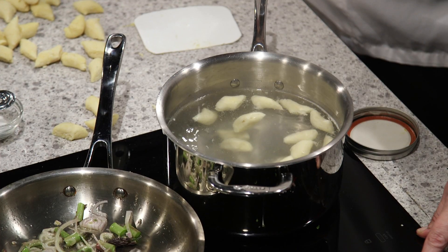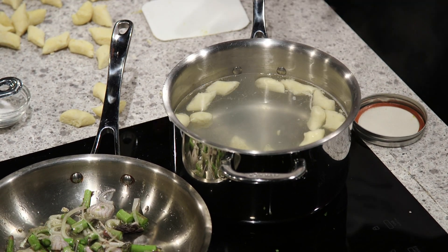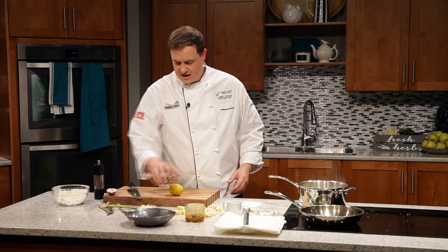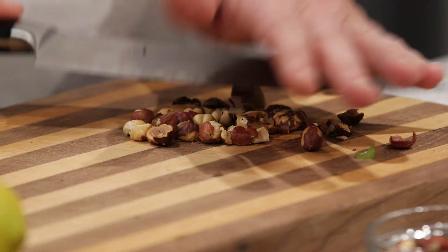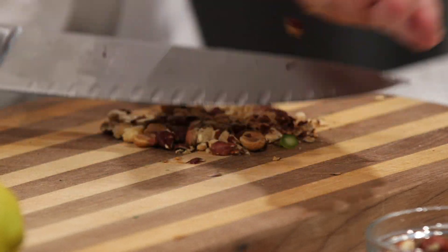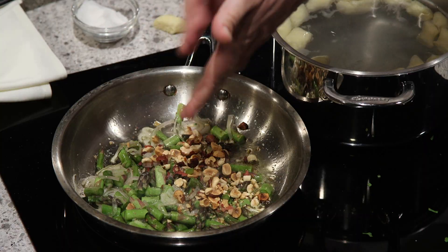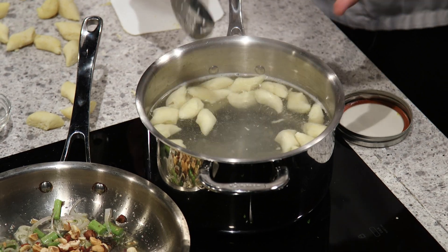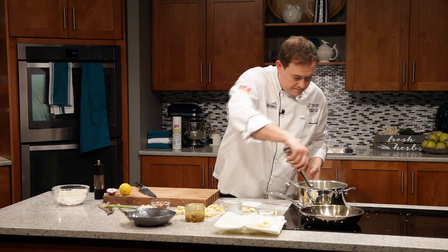Our gnocchis are starting to come up. Once they've come to the top, 20 seconds and then onto our plate. I've got some roasted local hazelnuts — I want to just pop a few out onto my tray and give them a crush with the back of my knife. I want some nice crunch. This is going to add a lovely crunch to our dish, and also that amazing sweetness that hazelnuts bring. Into the pan.